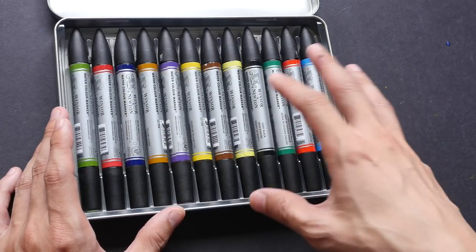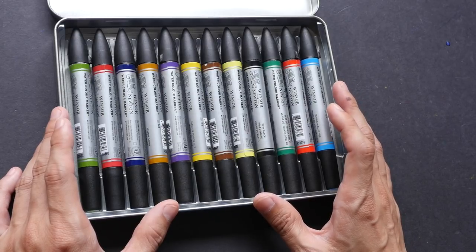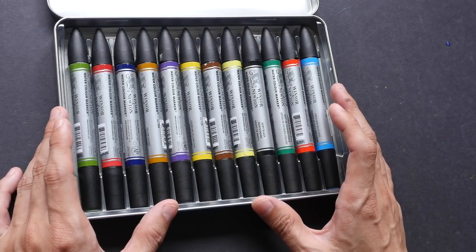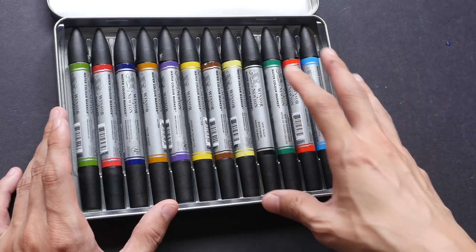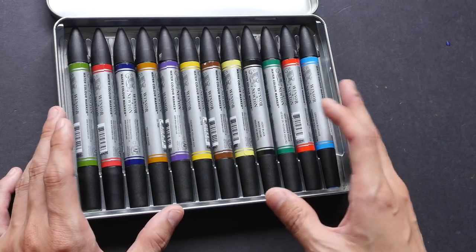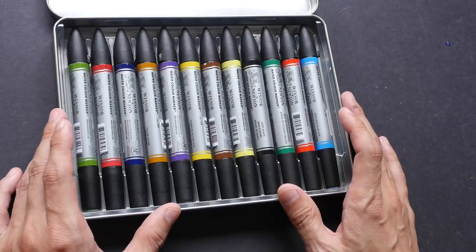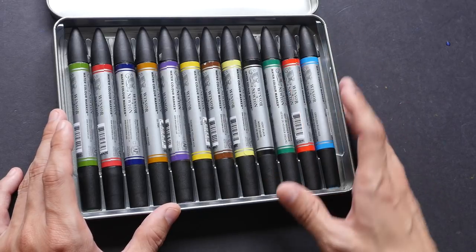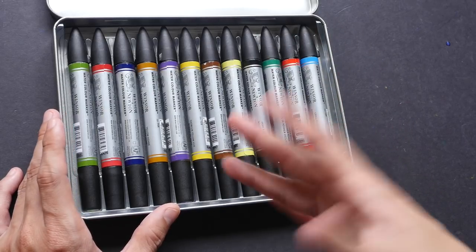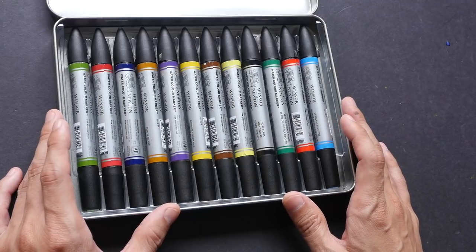One of the best things I like about markers is they are very convenient and very portable, so you can bring them anywhere very easily. You can use them when you're sitting down or even when you are standing up, and after you finish using them you can just put the cap back on and put them back into the pencil case or into a box like this, and you can just pack up and go very quickly.